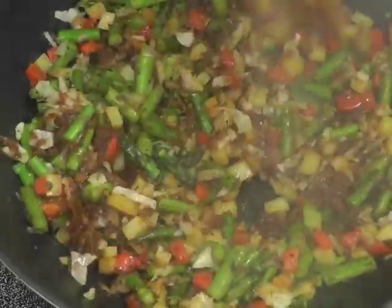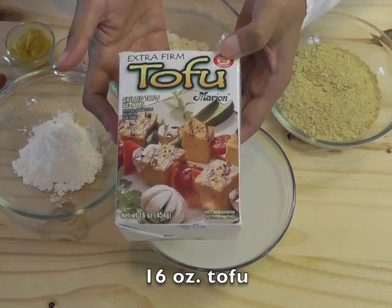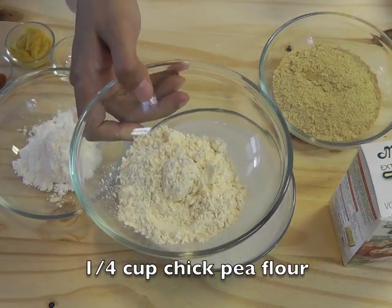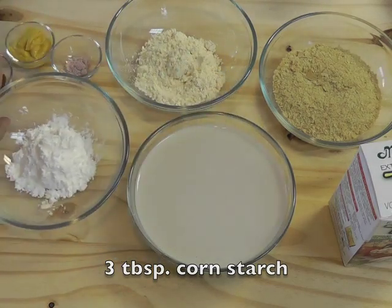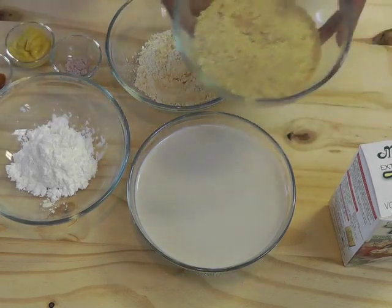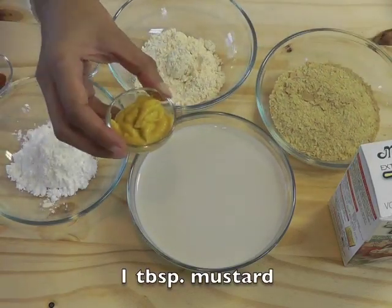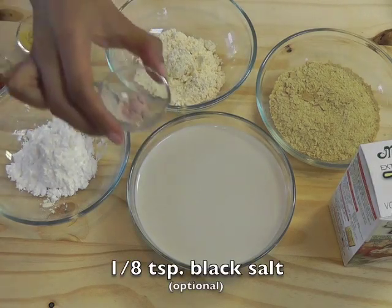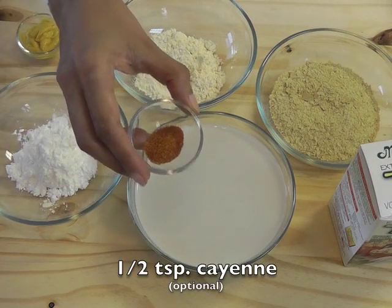It's good to preheat the oven to 400 degrees Fahrenheit or 200 degrees centigrade. Now we can start prepping ingredients for the filling. We need 16 ounces or 500 grams of tofu — extra firm is good — 1/4 cup chickpea flour, 3 tablespoons cornstarch, 1 cup almond milk or any other milk, 1/2 cup nutritional yeast, and 1 tablespoon mustard.